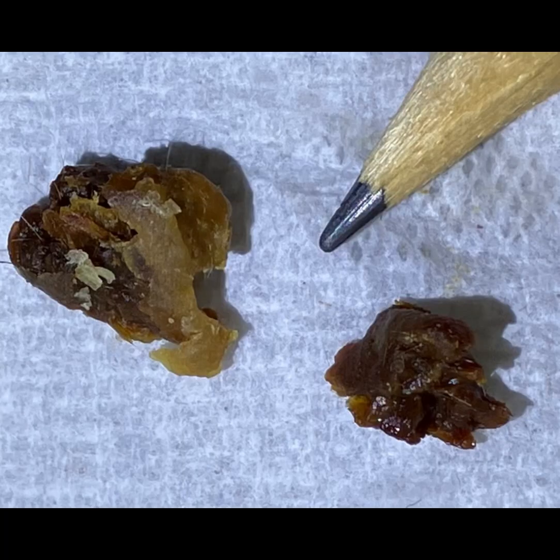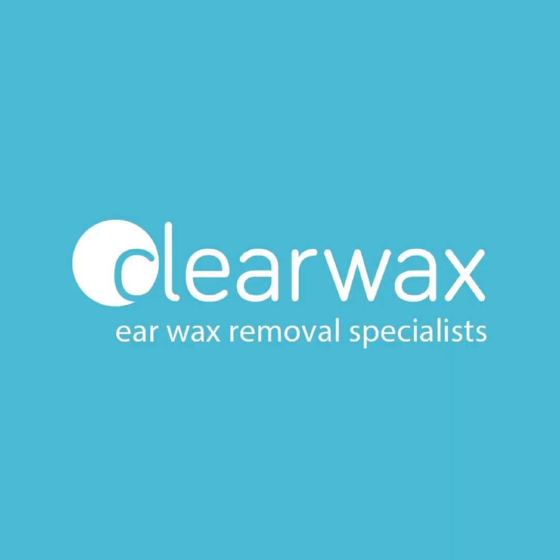The plug to the left was the patient's left ear and to the right is the right ear. There's a pencil there to give you some perspective. I hope you enjoyed that video, and if you are interested in the Waxscope, please do email info@clearwax.co.uk and we'll add you to our mailing list. Thank you, bye.